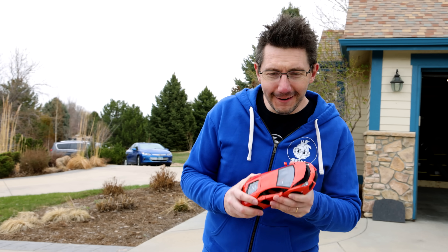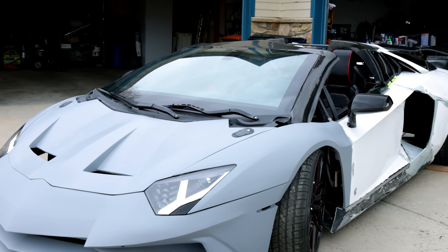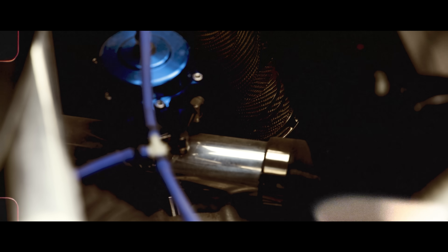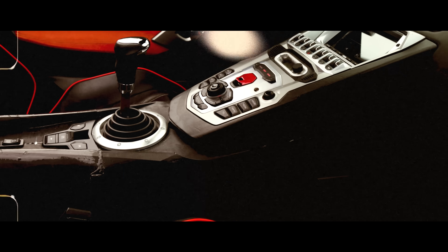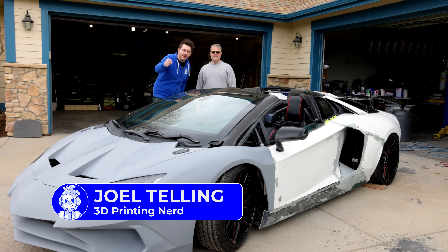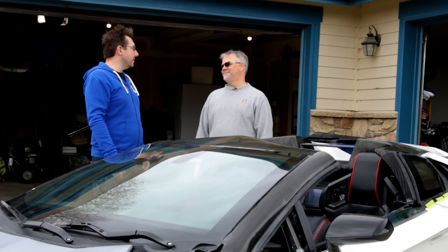You wouldn't download a car. This is a 3D printed Lamborghini Aventador SV, and this is Sterling.